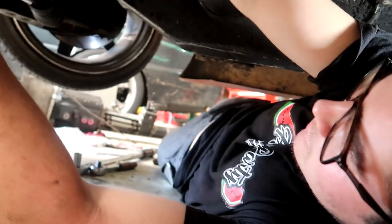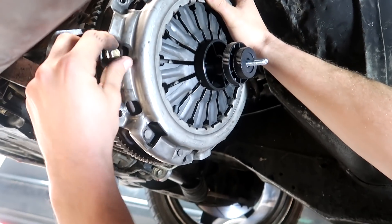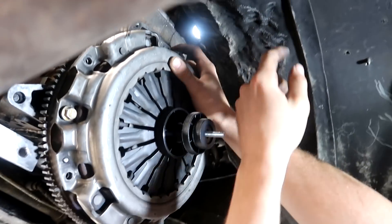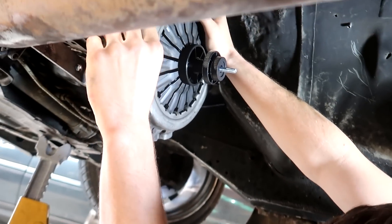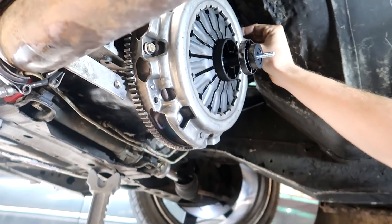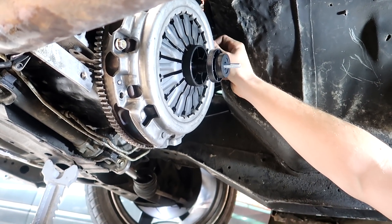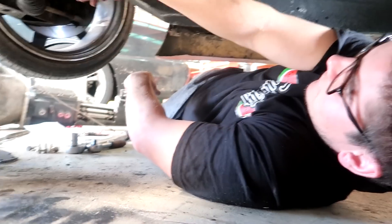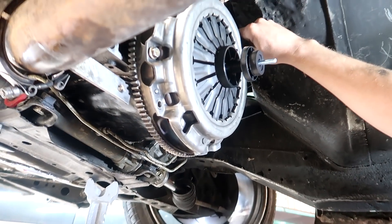Josh has been putting medium-strength Loctite on the flywheel bolts — definitely don't want this flywheel coming through the tunnel, and it's paper thin too. Usually wouldn't really worry about that but with these RBs I've heard some horror stories about flywheels drifting. There was one that had the flywheel go into the track here in New Zealand — very nasty.